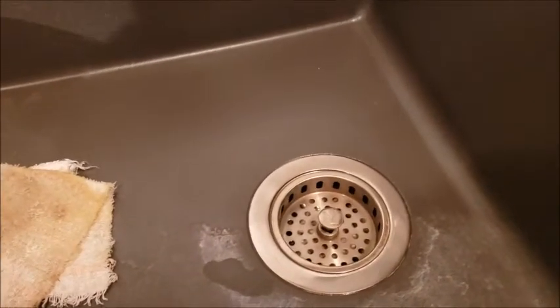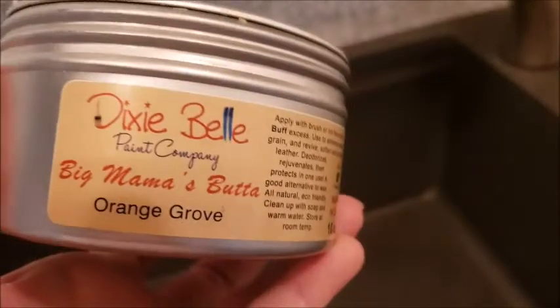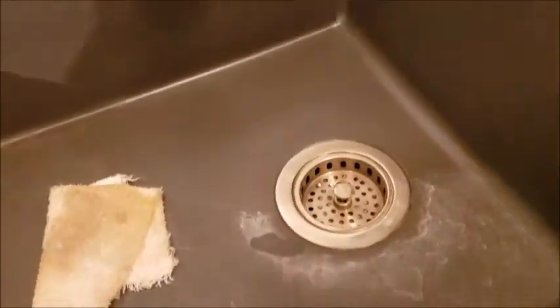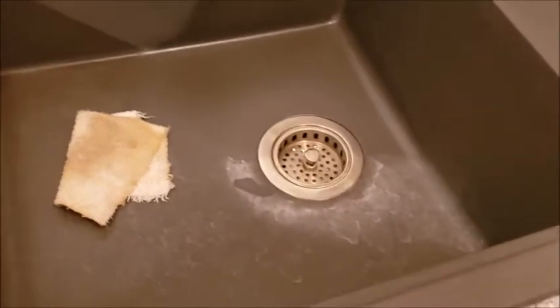I'm just using a small little rag, an old piece of a towel. And this stuff smells fantastic — I love the smell of it. It smells wonderful. I'm going to go ahead and finish the rest of the sink, and we'll get back with you so you can see what a difference this makes.